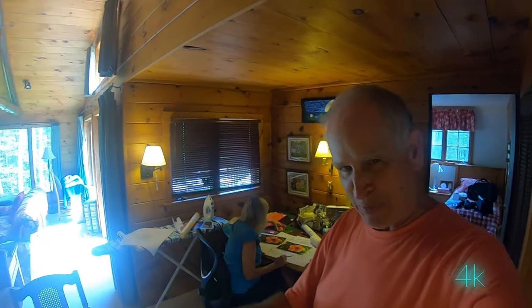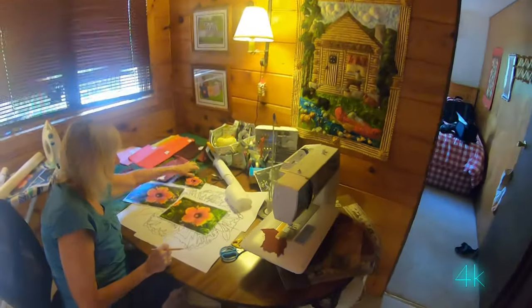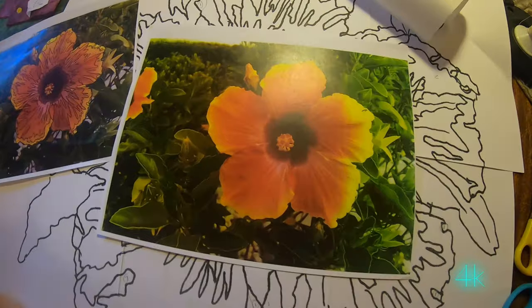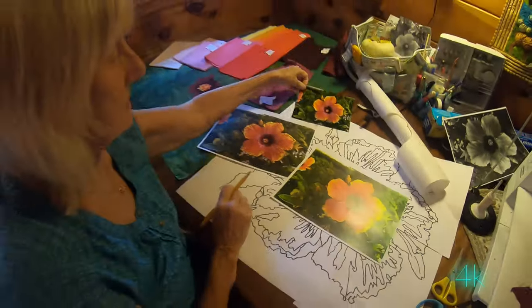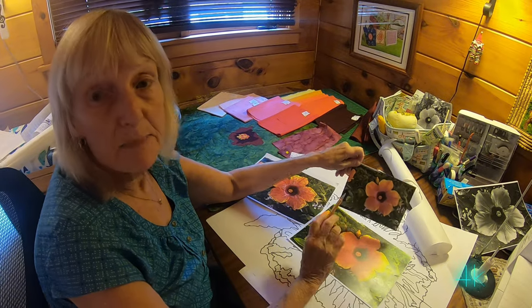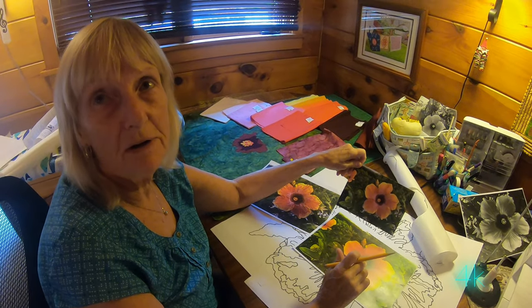It's not just a bunch of squares pieced together. The subject of the art quilt is this flower — and the flower is from a hibiscus plant in our front yard in Florida.